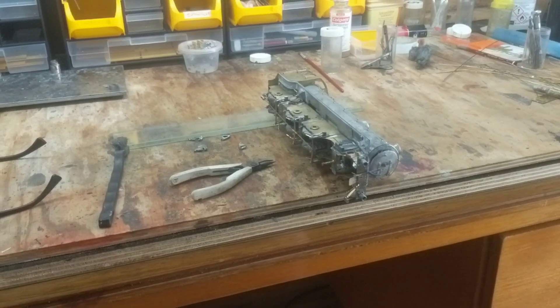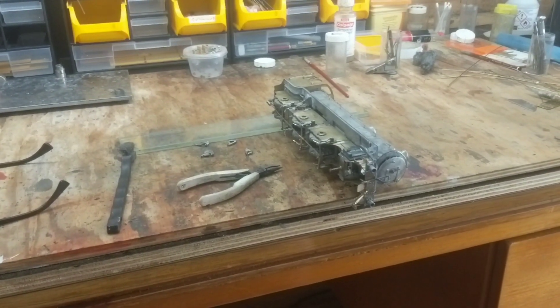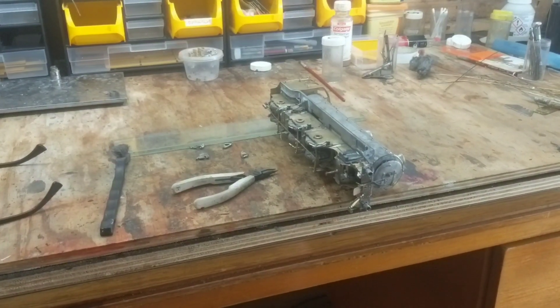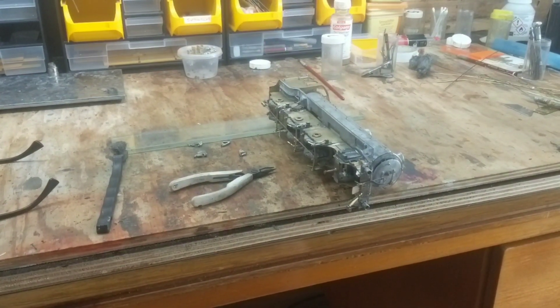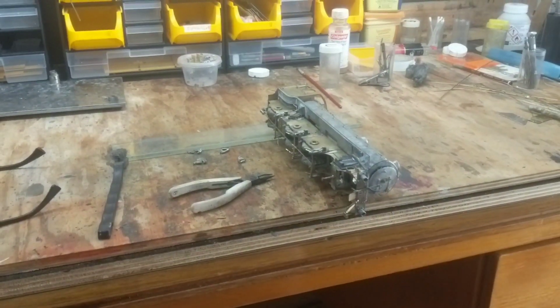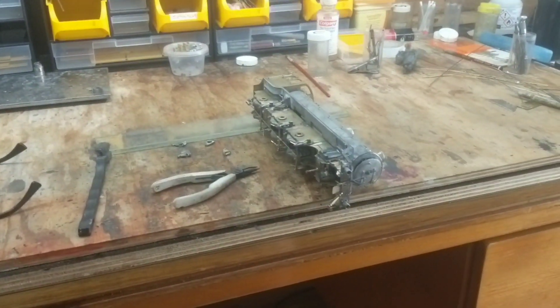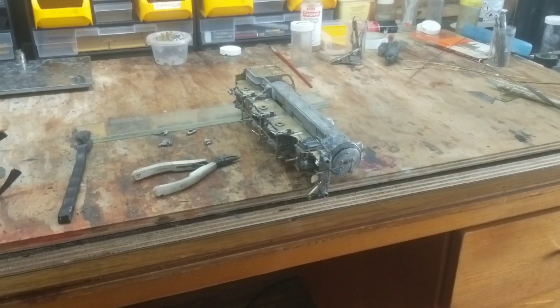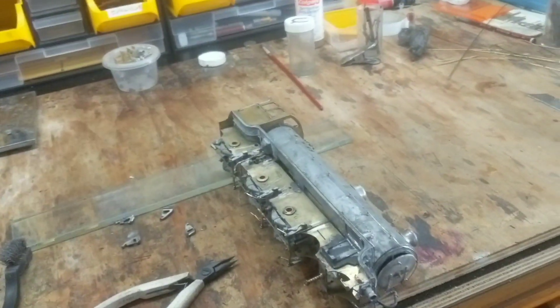Hello, Steve here back again with part 22 of building this DJH Thompson B1 kit. He's back, he couldn't stay away for long.